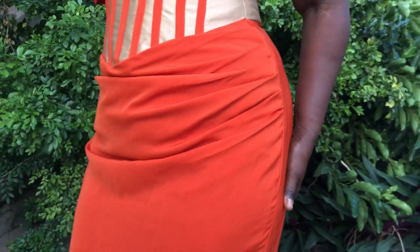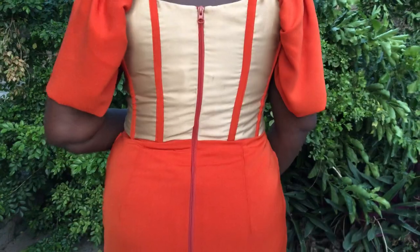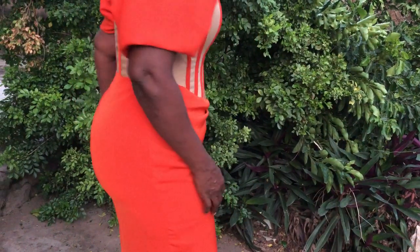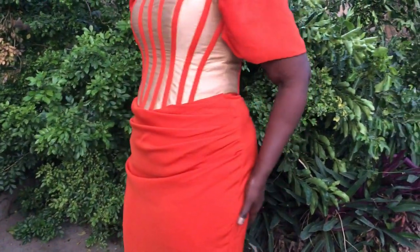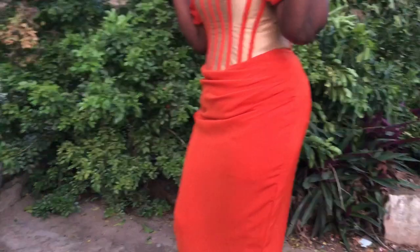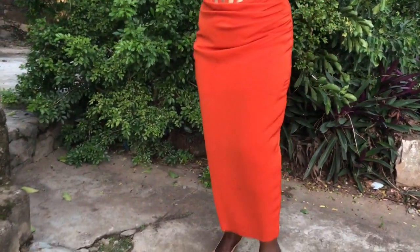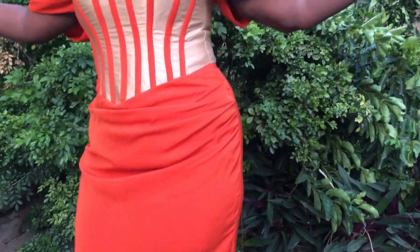Hi great people, you are welcome back to Zikot Fashion House channel. We are grateful for as many that have been contributing to the growth of this channel, thank you very much. And as many that are yet to subscribe, you are good to subscribe today. Today I want to teach you a beautiful drape skirt.